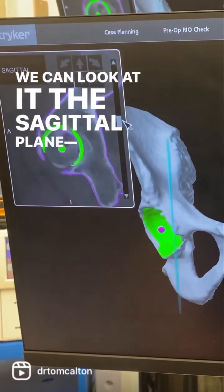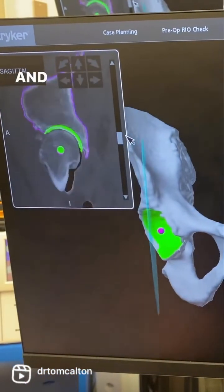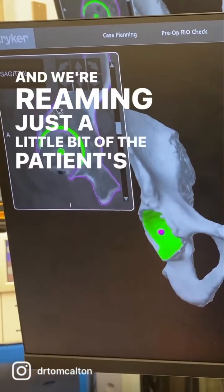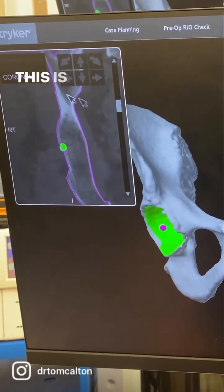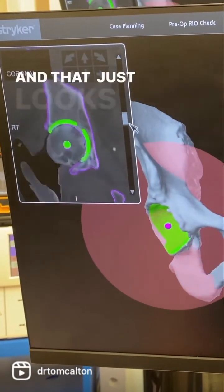We can look at it on the sagittal plane, and that's cutting the patient right down the middle and going up and down, and we're reaming just a little bit of the patient's body to make room for the cut. This is a coronal plane, and we're going from front to back. I think this looks spot on.